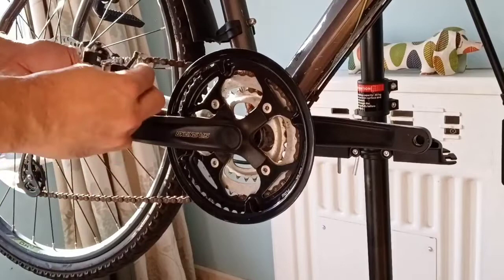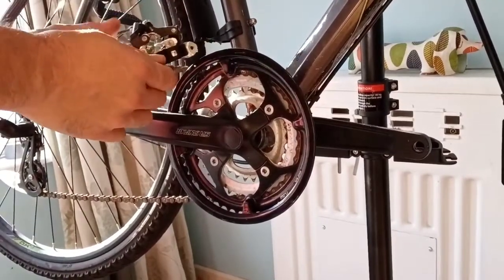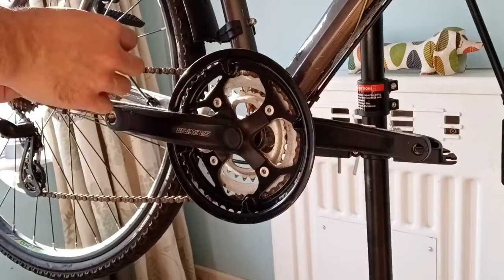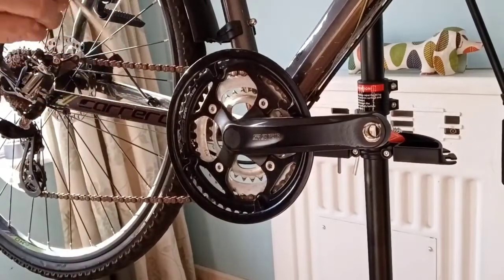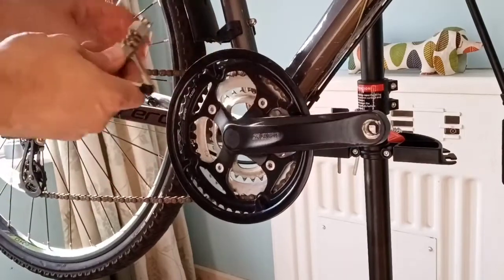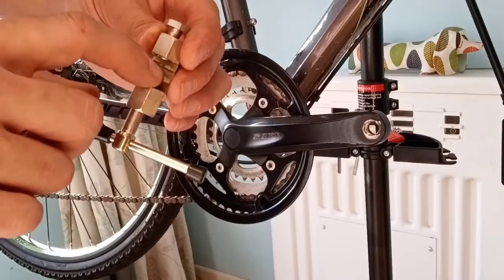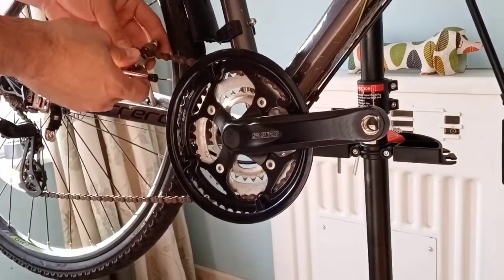This one hasn't got a screw — it's actually riveted, so it doesn't look like it's going to come apart. That means the chain is going to have to come off and I'll have to take a link out. Using this chain link remover — you put the chain in between and push this pin to remove the link. There are two positions: one for a thinner chain and one for a thicker chain. We're going to use the position for the thinner chain.